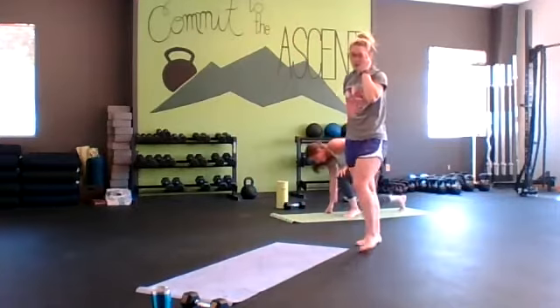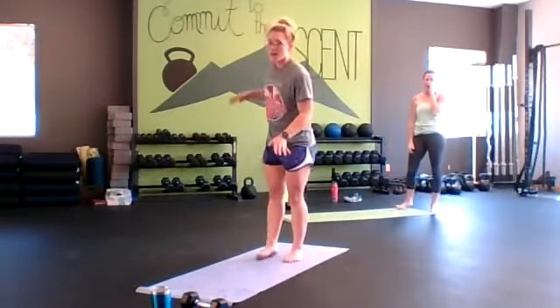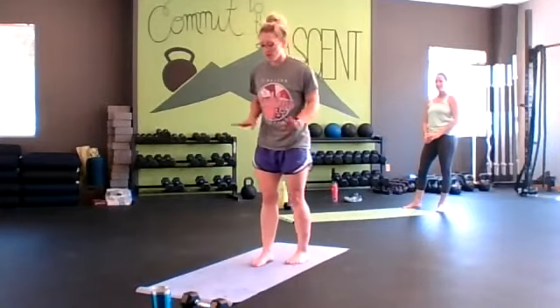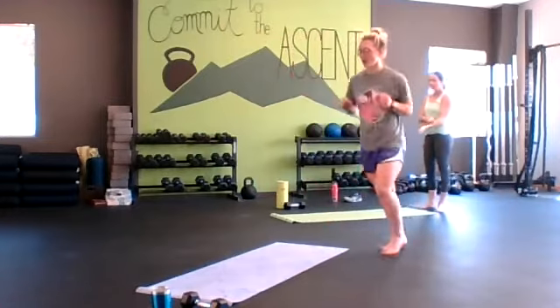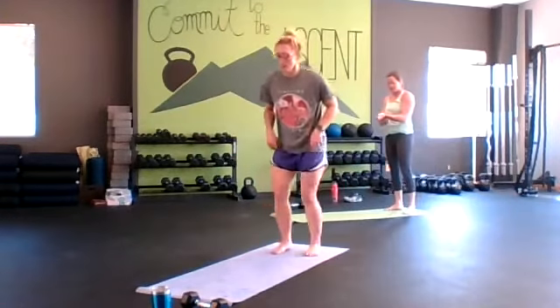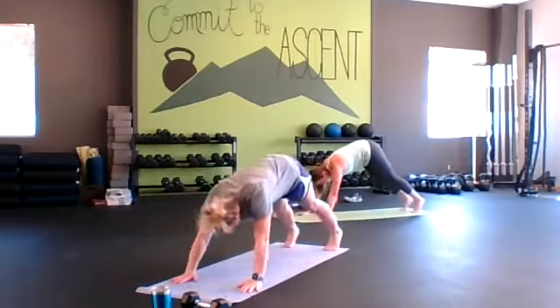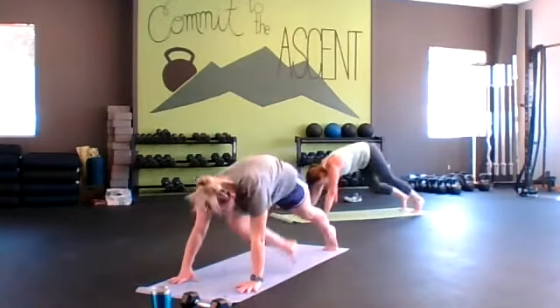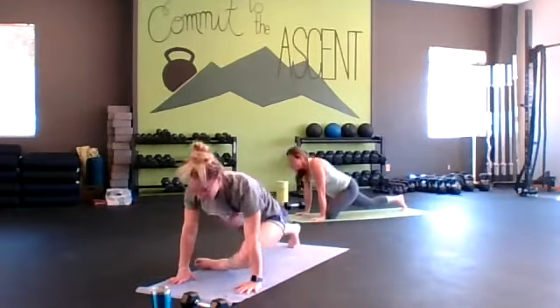For our last circuit: we're going to plank to down dog, alternating pigeons. Then we're going to do lying scorpions leading with our heel. And then same-leg plank down dog leg lift, and then we'll switch to the other side. Let's get down in our plank. High plank, down dog, and then bring the knee into the pigeon — back out, down dog, and other side.